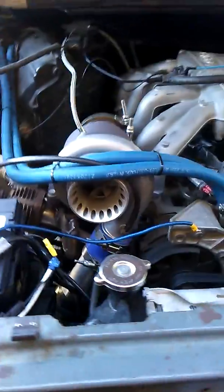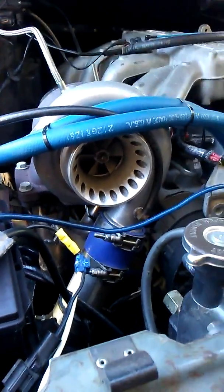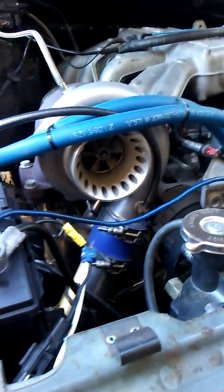It's basically just a standard GT35 journal bearing turbo, nothing fancy. This is a very low budget build. With the price of the truck, I'm still in this thing less than $5,000 with everything in it.